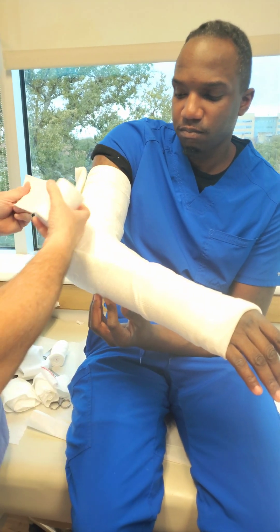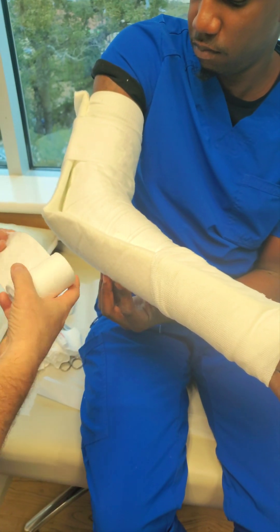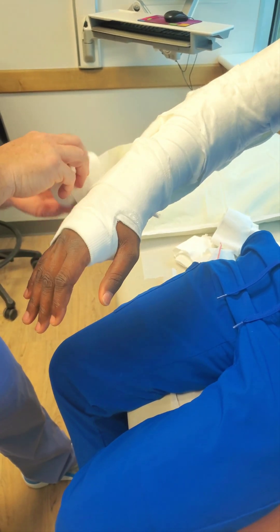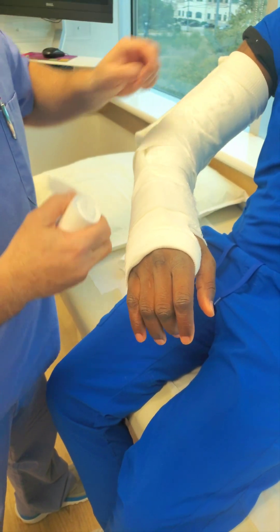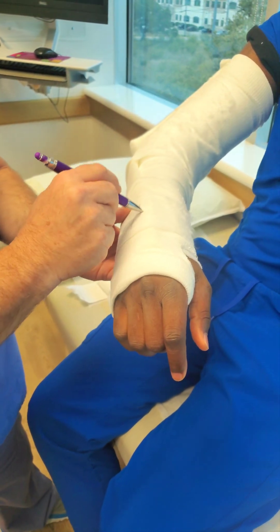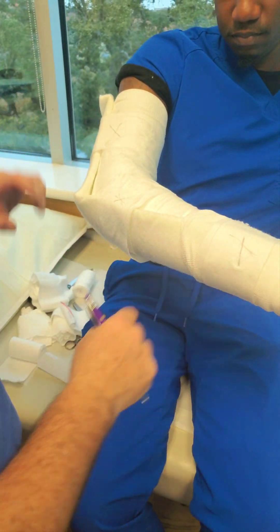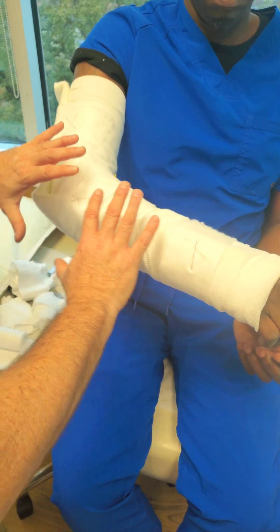You take the cotton roll and you do one, maybe one and a half passes. Come over here — one to one and a half passes. Go ahead, using your stocking net to hold the ends, and you're using your cotton roll to create your anchors. These three strips of cotton roll — cotton patty — are now holding the posterior long arm in place. He doesn't have to use his hand, nobody's helping me. The material's doing all the work.